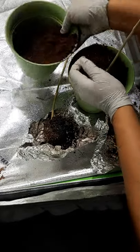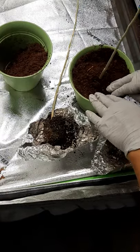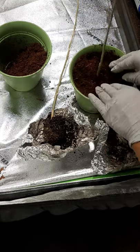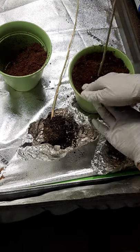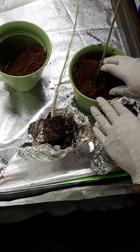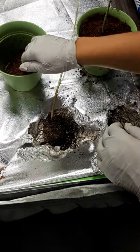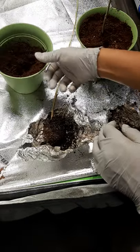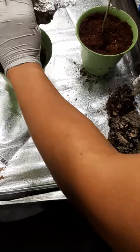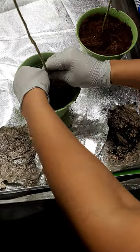Make sure it's nice and sturdy, firmly held in — not pushing it in too hard, I just want it in there secure. Don't want to compact the roots at all. This one's got a bit of a smaller root ball. You keep that soil that it came in so that it's comfortable in its new home.